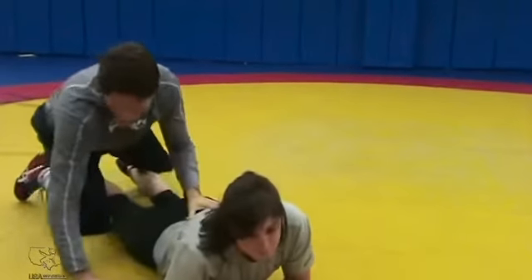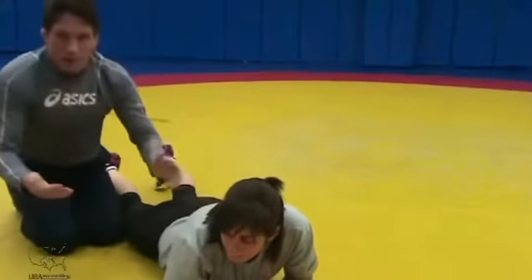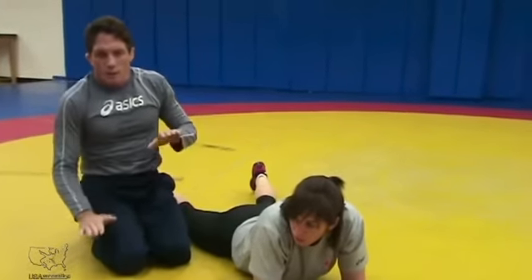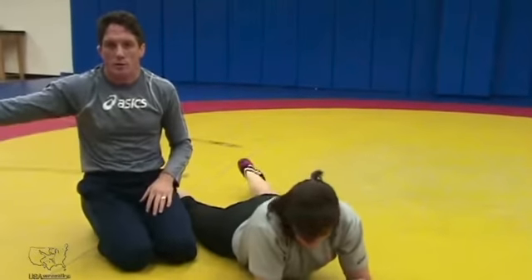The thing we're looking for is her hips — which way are her hips fighting? Whichever hip is down, that's the direction you're going.